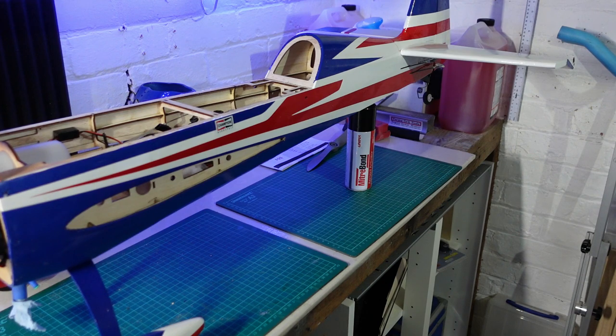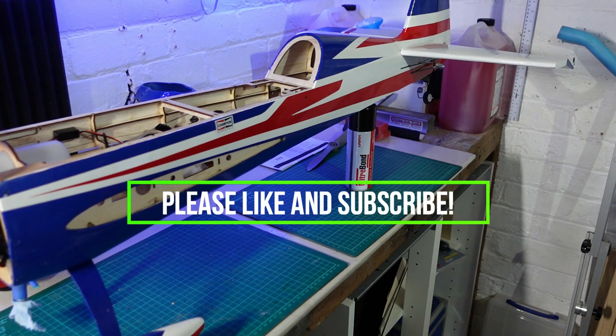Thanks a lot for watching — I hope you've enjoyed this one. It's just been a quick sort of in-progress video. If you're into fixed-wing RC — balsa, nitro, electric — and a little bit of FPV as well, please subscribe to the channel. I've got a couple of good things coming up: I'm going to be doing a new FPV wing and also an FPV foam EDF build. Thanks to everyone who already supports the channel and all those who've subscribed — I really appreciate it and I'll see you soon for the next one.